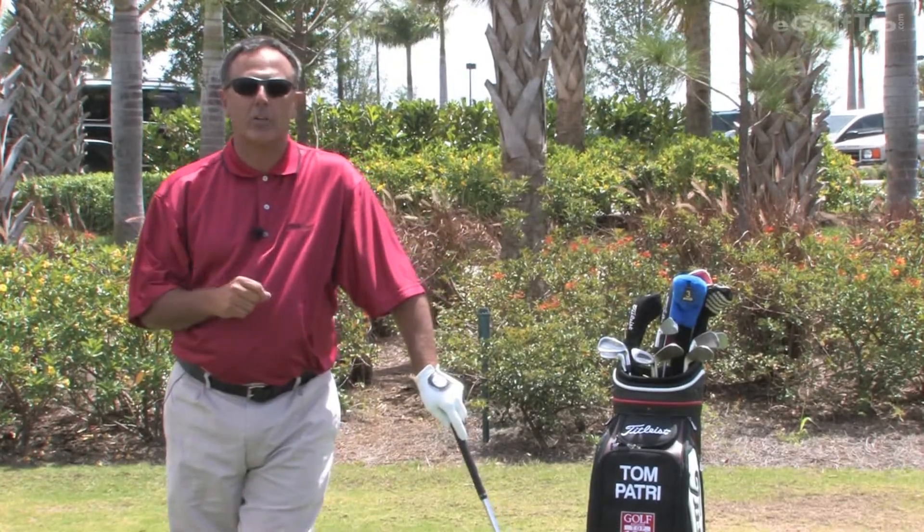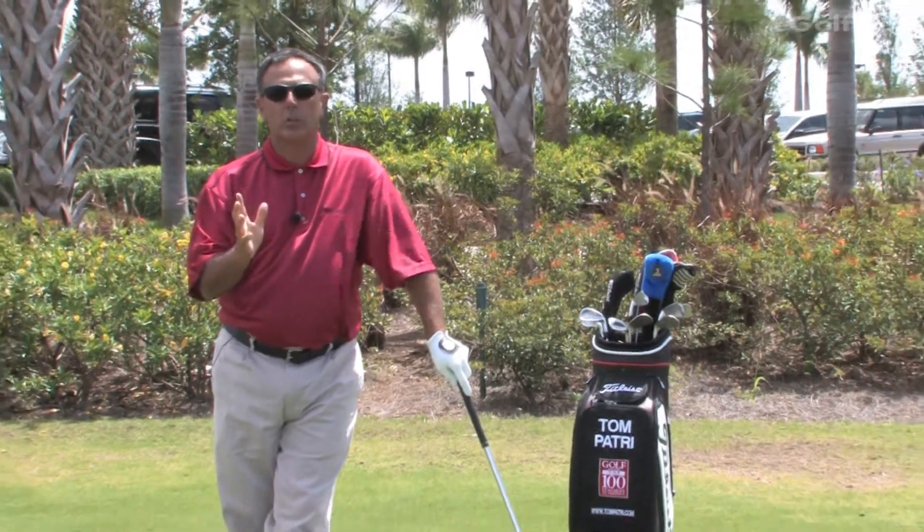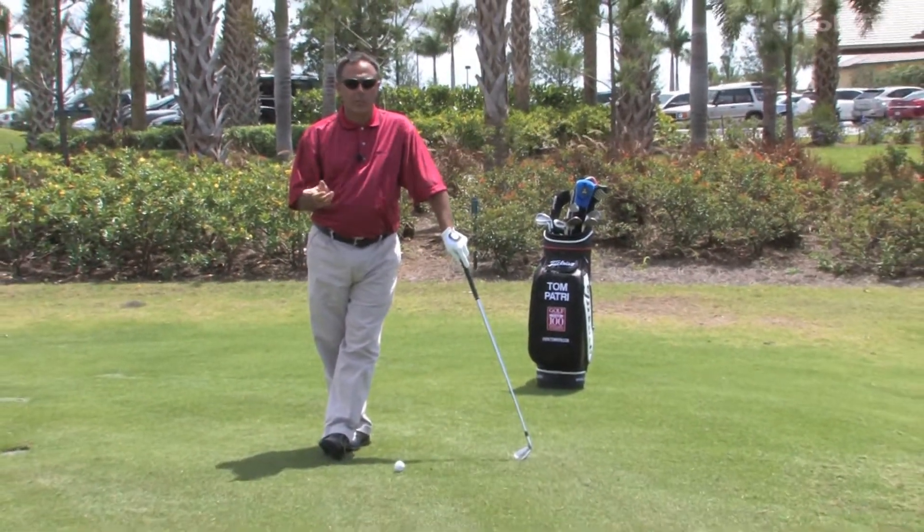Hi, my name is Tom Patry. Welcome to the Golf Lodge at the Quarry in beautiful Naples, Florida, my winter golf home. Today I'm going to talk to you about something that troubles most of you out there in the golf world: getting the ball airborne.